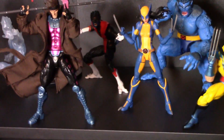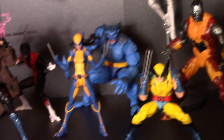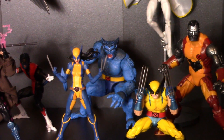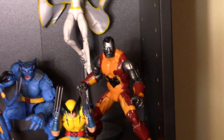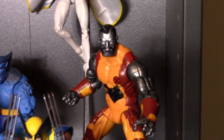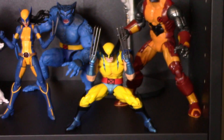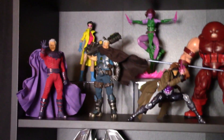I also can't wait for Mezco's Gambit. Behind Gambit we have Nightcrawler, which is a really cool figure, X-23, Beast — a pretty damn cool figure — and that Retro Storm, also really nice. Then there's the pre-two-pack Colossus, which I always wanted because of his metalized beard, and I love that Mafex Wolverine.